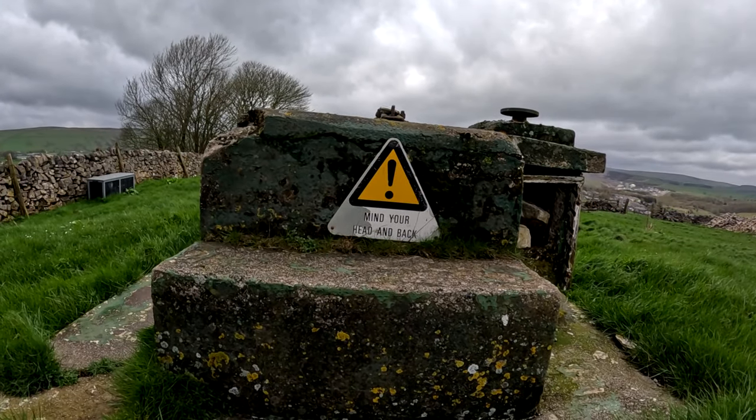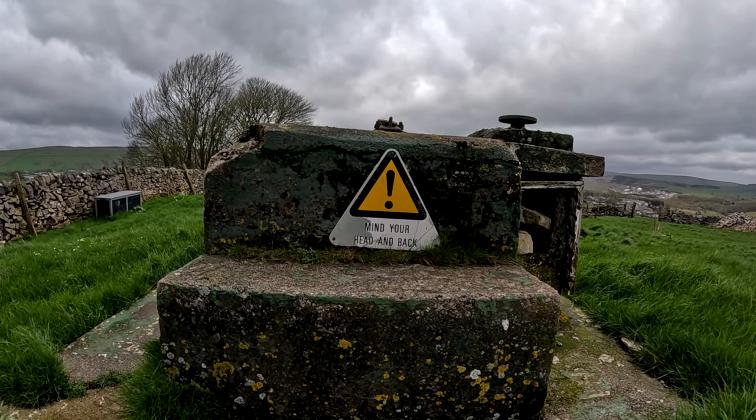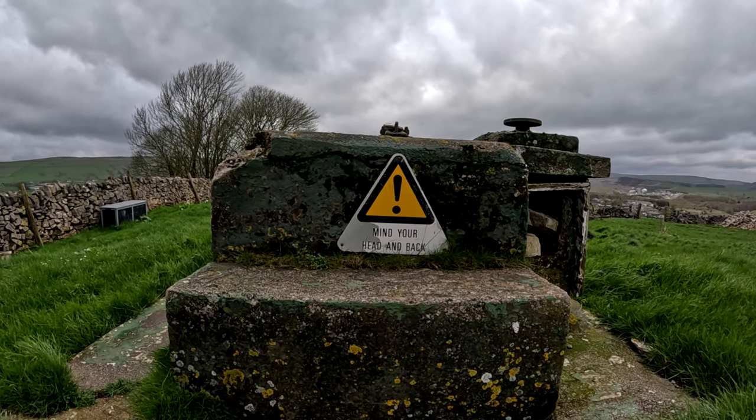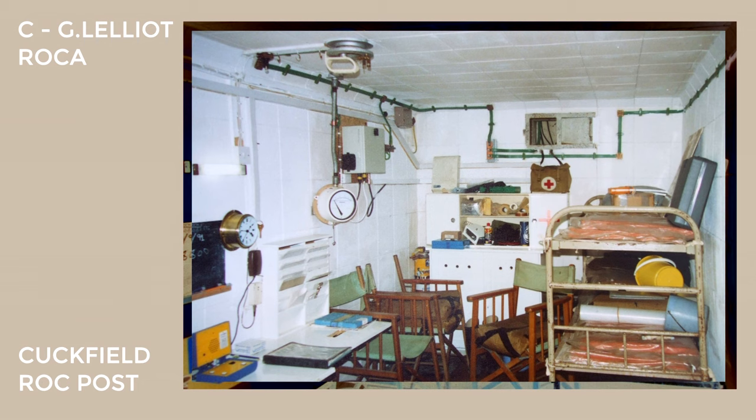There are some exceptions, as not all bunkers were built equally. The most notable is the ROC bunker within a cellar of Windsor Castle. Inside, the average post would have a chemical toilet in a little room opposite the ladder to get in, and then one large room to your left of the ladder, which included beds, tables, chairs, radio, telephone, battery, generator, and many bits of measuring equipment — so you wouldn't have to open the hatch and say, "Yep, still nuclear fallout." For the most part, there would be three volunteers stationed in each of these monitoring posts.